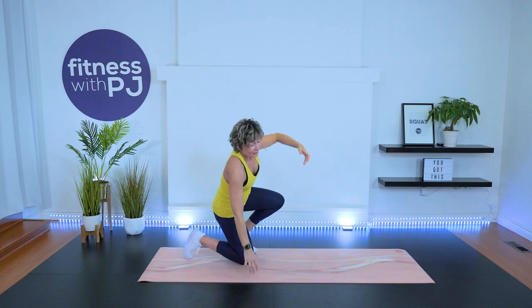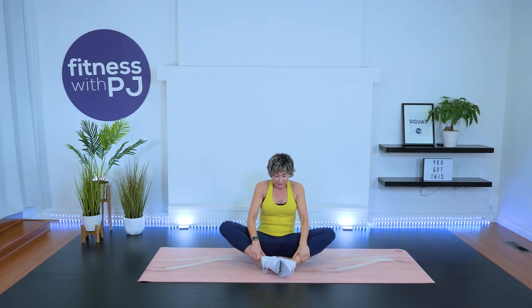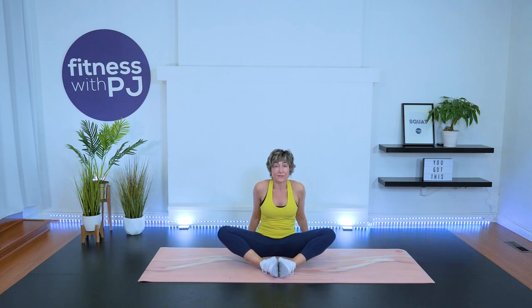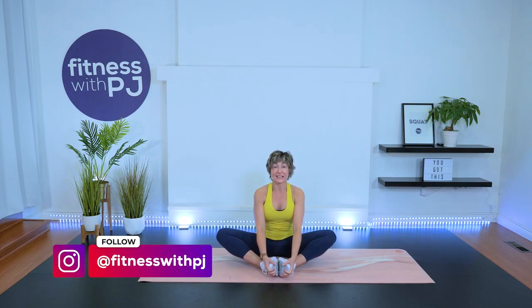Release. Final stretch for the inner thighs — take it into a butterfly stretch. Heels come close to the bum. You can place your hands behind you if you have a hard time with this. Another option if you have a wall close by: you can place your back against the wall — that really helps, especially if you are tight in the inner thigh area. Otherwise sit nice and tall, bringing the knees down to the ground, chest is lifted.